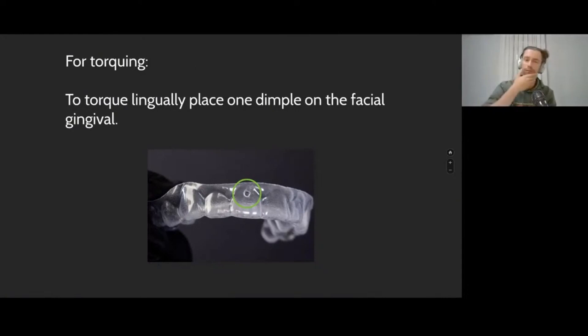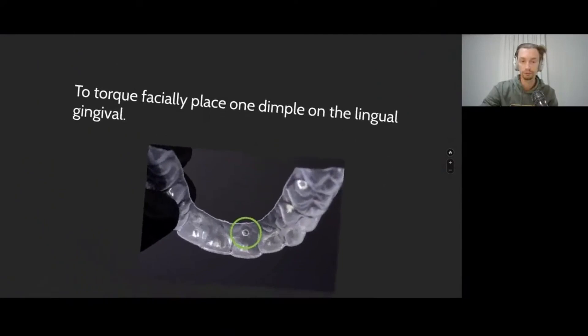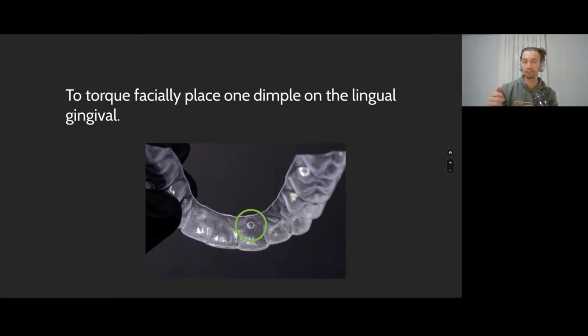Crown torque is something I don't believe you can achieve with aligners at a sufficient level. My experience shows that 5–7 degrees is the maximum capability of aligners. But without these notches in the aligner — called power ridges, or negative attachments in Maestro 3D — we cannot get any influence on the crown torque. That's why we put these notches very high, closer to the gingiva, to try to change the torque of the crown.